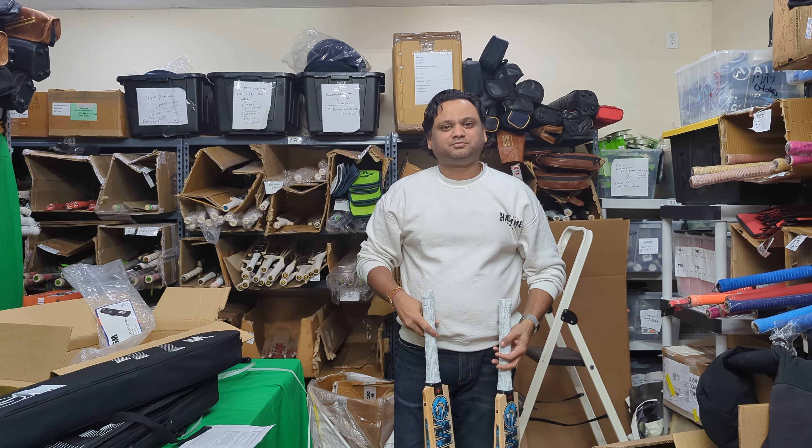So these are the two Ben Stokes player bats - original personal lot bats from GM which we just received today. I hope these are sold before Christmas so that we can get more goodies. This is Amarsha signing out, thank you very much.